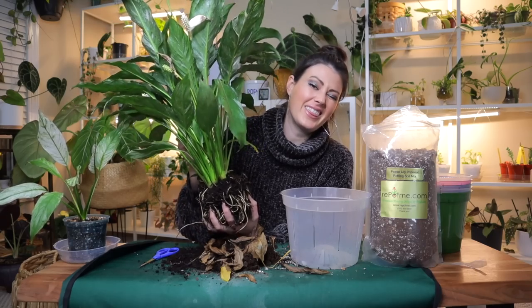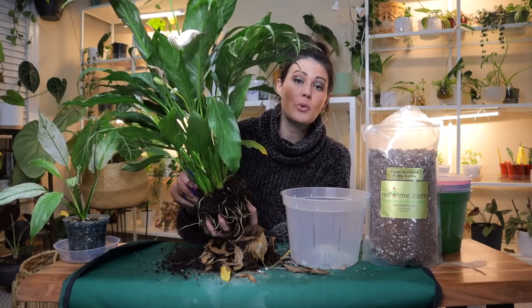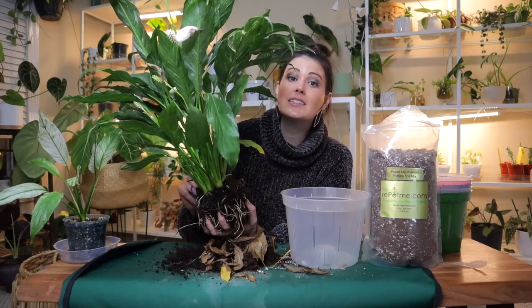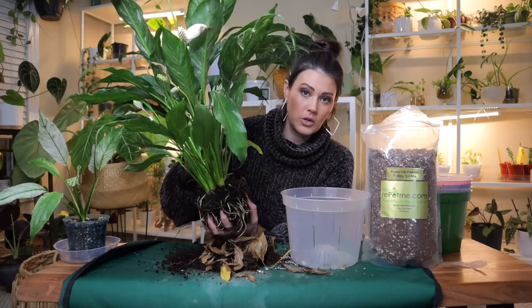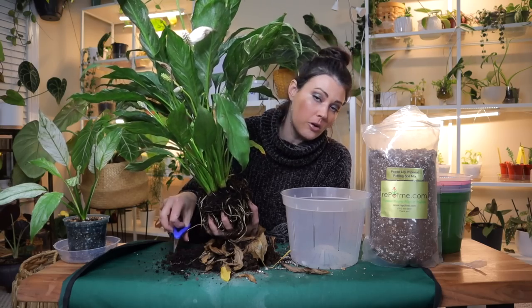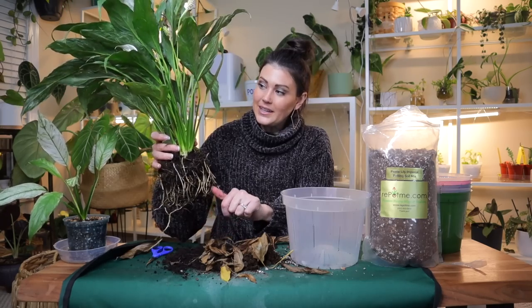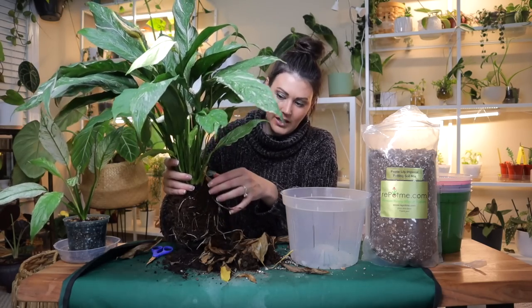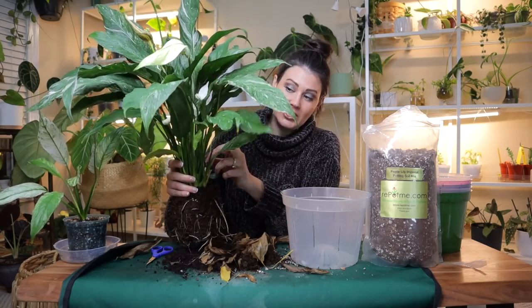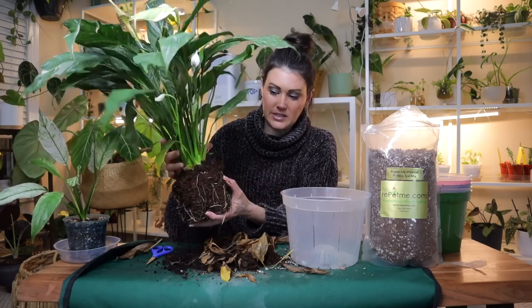I think the main reason for all the blooms is that I've had it in good light — bright indirect light — which I've read peace lilies actually love. They can tolerate lower light conditions, but like all plants, if they don't get enough light they won't put out new growth. If you want those beautiful blooms and new growth, they enjoy bright indirect light. If they're getting too much direct light, the leaves will start to brown because they'll get sunburned.